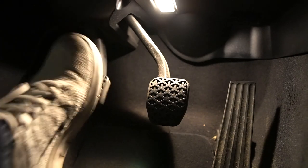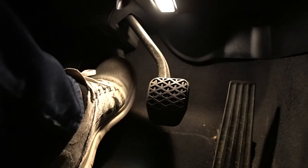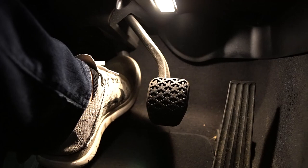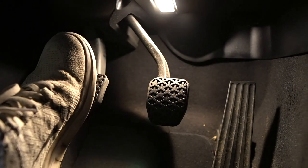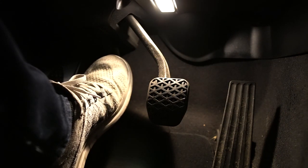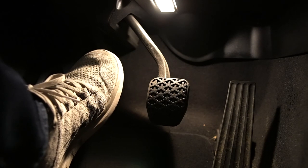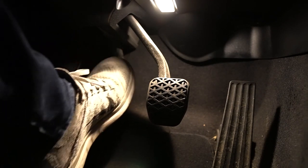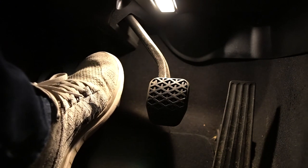Another thing is the pedal feels really springy and nonlinear. What I mean by that is the resistance level during the first half of the travel feels different than the second half. And last but not least, probably the biggest issue personally for me, is that the catch point is extremely high. You have to lift up over two-thirds of the way before the clutch starts engaging, which leaves room for making inconsistent shifts. So we're going to find out if the UCP pedal I'm going to install will resolve these issues.